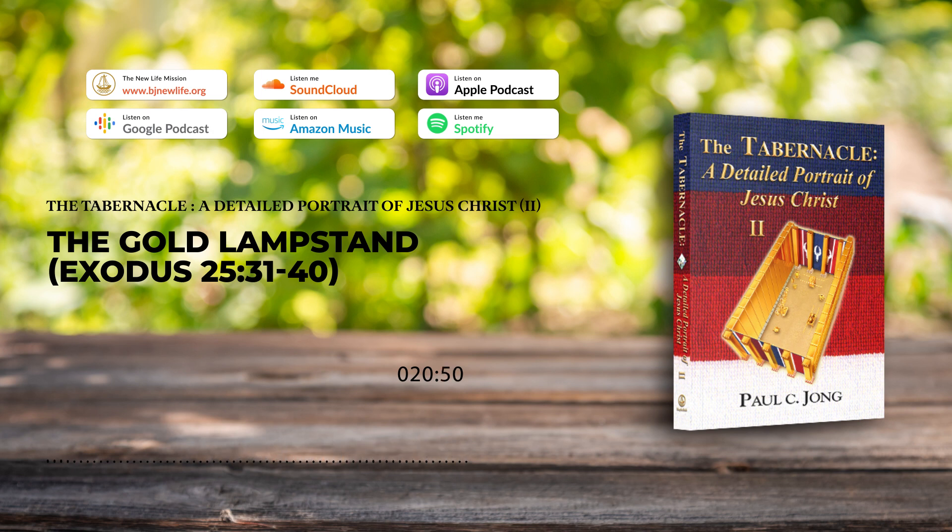By believing in the ministries of Jesus manifested in the blue, purple, and scarlet thread, we can illuminate this world with the truth of the remission of sin. The lampstand in the holy place had seven lamps, and when these lamps were lit, their light was reflected by the walls of the tabernacle made of boards overlaid with gold, thereby illuminating the whole inside of the holy place brightly. If there had been no lampstand in the holy place, then it would only have been dark. This is the reason why God has placed here in this darkening world the saints and his servants who believe in the gospel of the water and the spirit.